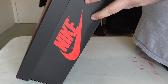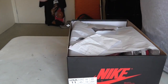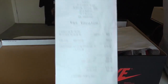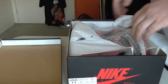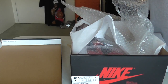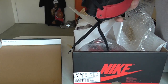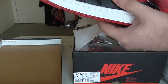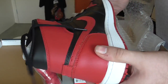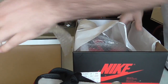Air Jordan 1 Retro Hi OG, Black and Varsity Red. Put that to the side. Kix 101. Oh man, he's going crazy on these. It's another pair of bread ones. Like I said, when I first got them I had to trade my size 10 and a half to get a size 11. And these shoes are just so beautiful, man. Back to the side.